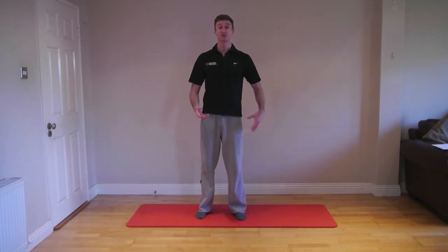So one of the first exercises I tell clients about — it can be used as a warm-up exercise — is just doing some pivots through your hip.